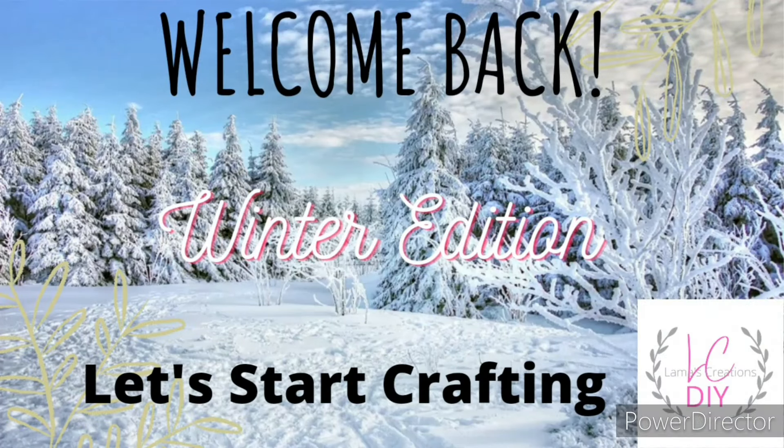Welcome back everyone to Ramus Creations DIY. My name is Tammy. You are watching the Winter Edition. Let's start crafting.